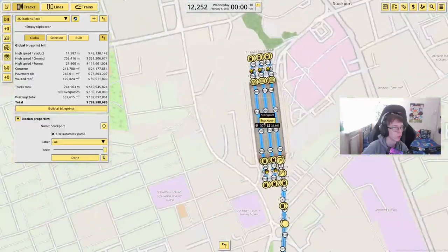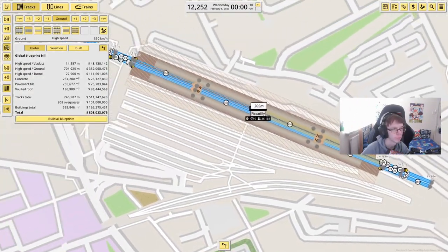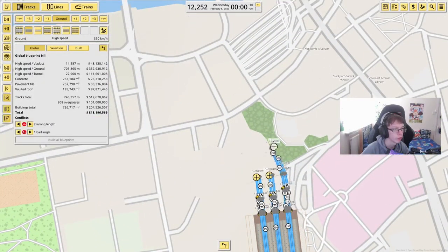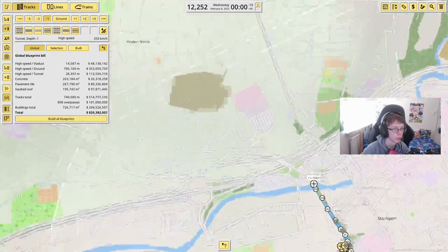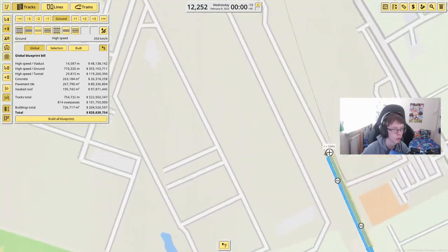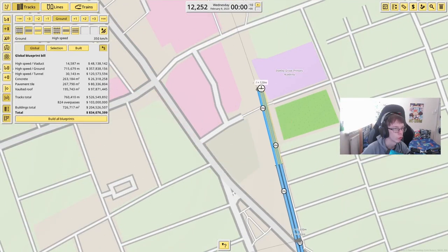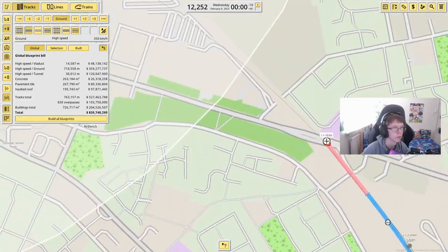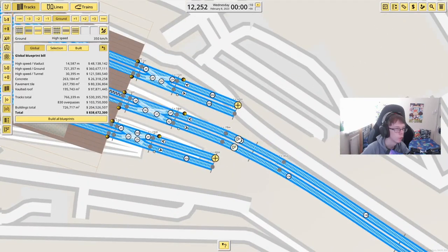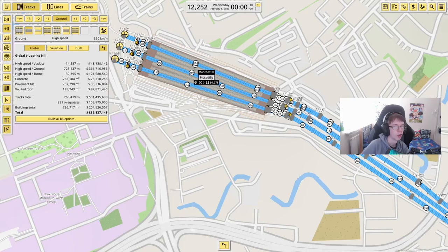Now we've got all the way up to Stockport done. Manchester Piccadilly is located in this space just here, so I'm going to put in a whole bunch of platforms. Coming straight back over to Stockport, going into a tunnel all the way up until we emerge back out, skipping straight past Heaton Chapel, tunneling under that road, coming round and tunneling under another one. From here we go into the middle of Manchester Piccadilly — fixing all of that — and now we have London Euston all the way up to Manchester Piccadilly.